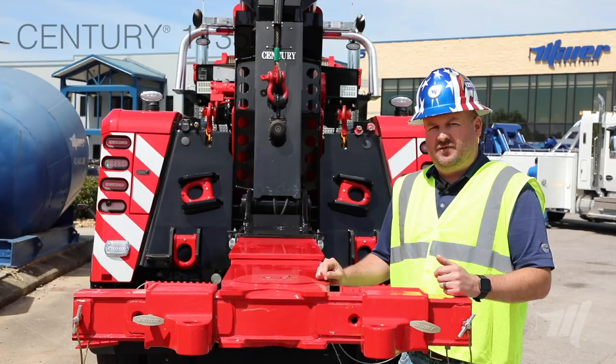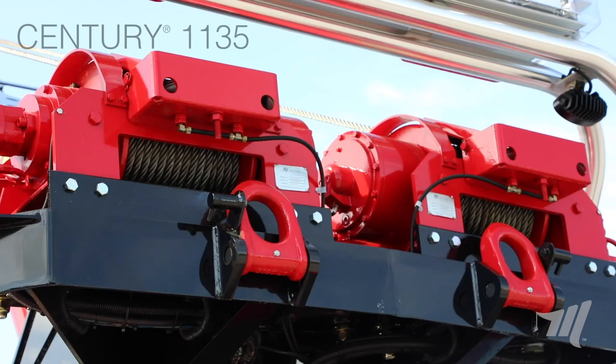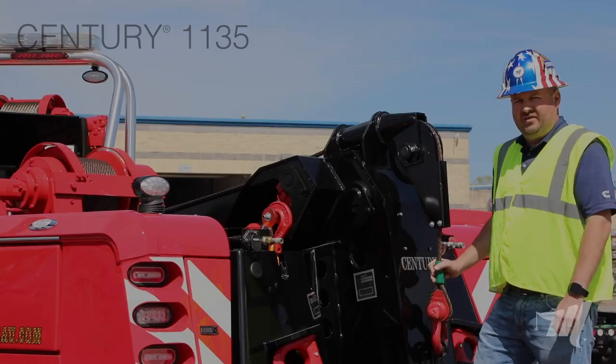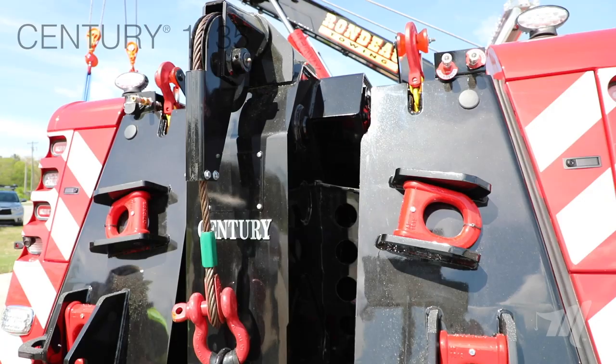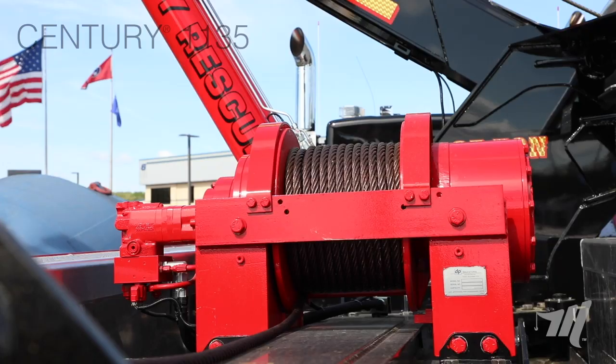With the height of the knee boom underlift, it enables us to tow empty trailers or dump trailers to get the height that's required in those applications. This unit comes equipped with 35,000 pound planetary winches — that's an upgrade; the standard is 25,000. The 1135 is also available with a 25,000 pound, a 35,000 pound, or a 50,000 pound planetary drag winch. The 50,000 pound drag winch gives you 200 foot of three-quarter inch wire rope.